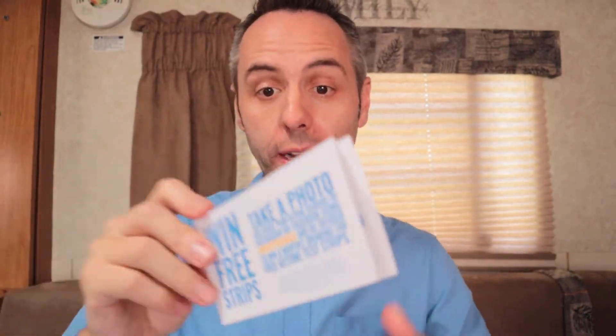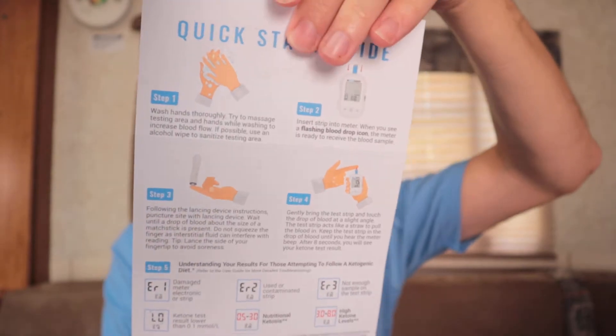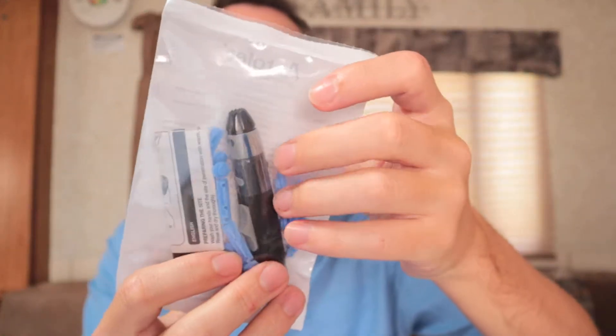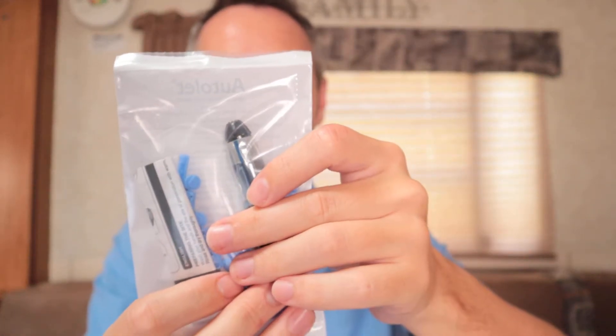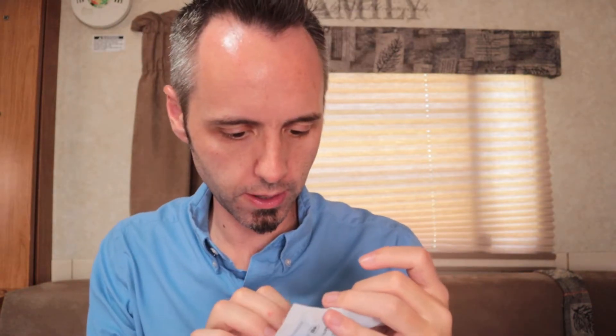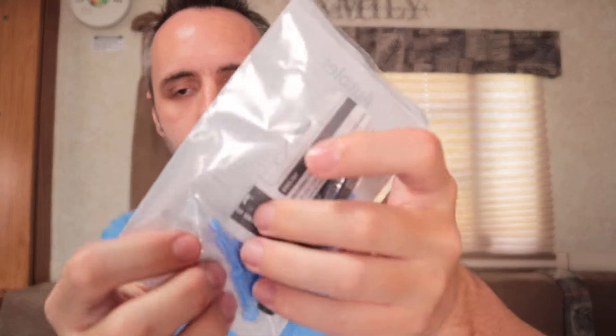We got a quick start guide — that's going to be important because we're going to need to know how to use it. There's also a frequently asked questions section. If you need to read any of that, you can pause the video. This looks like the little puncture device — a lancing device and lancelets. This is the thing you put on your finger to make a little blood come out, and the lancelets are the things that actually poke into the skin.